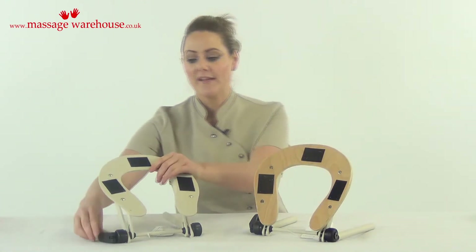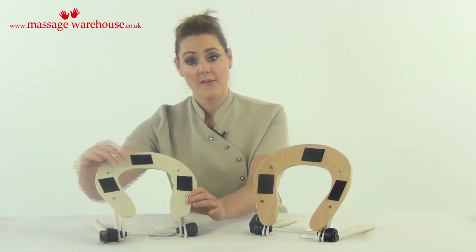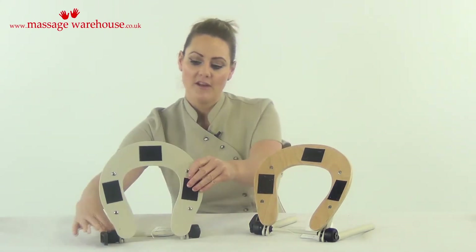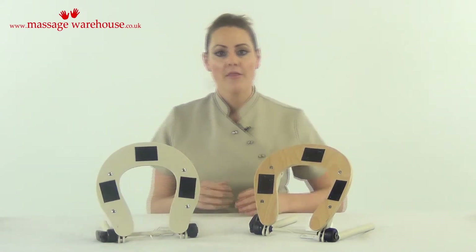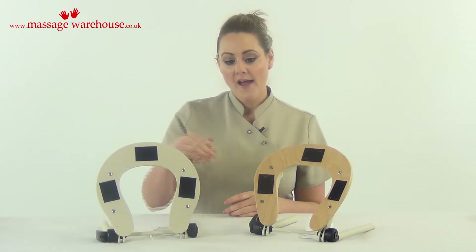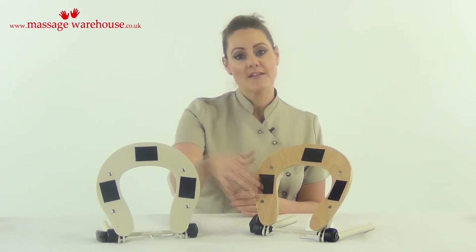They are adjustable in two ways. Currently this one here is in the upward position and you can also push it down — it pivots at 90 degrees in both directions. They are also adjustable so you can tighten and loosen them to your desired level, and they have velcro on top so they will fit any face rest cushions.